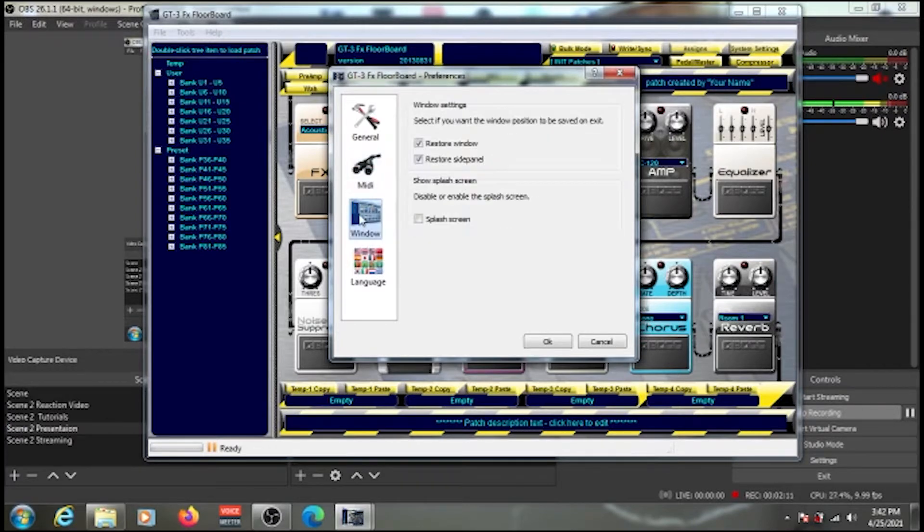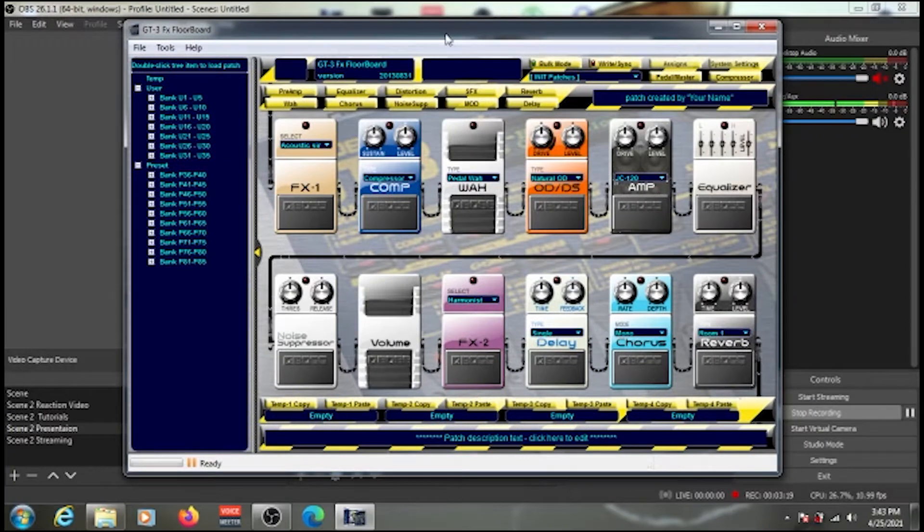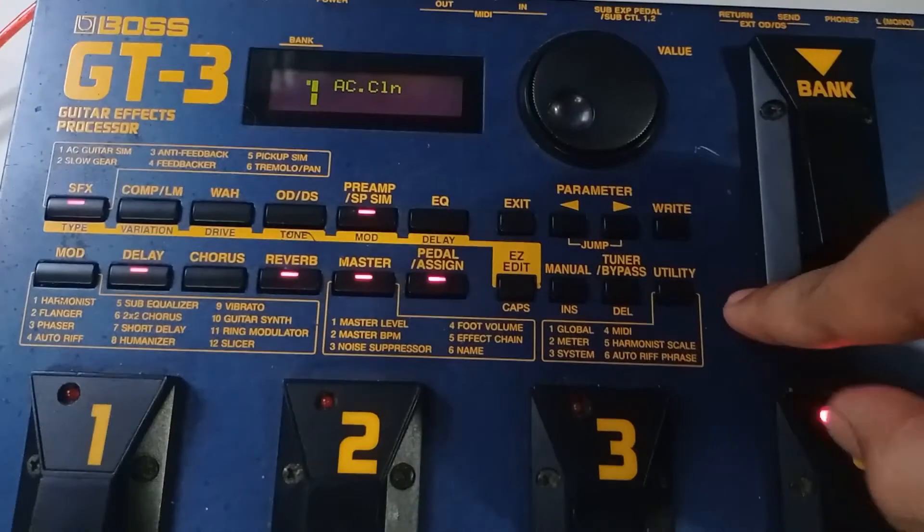Go to the Windows tab — you only need to do this once — and check 'Restore Window' and 'Restore Side Panel', then click OK. Double-check that your pedal is turned on and that you're in the MIDI Bulk Load utility screen.